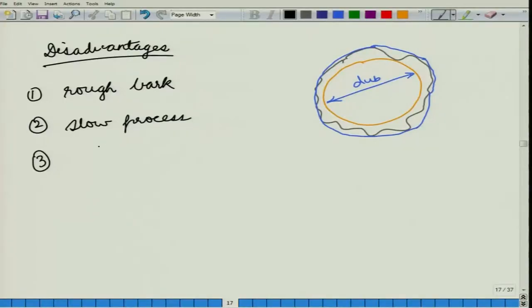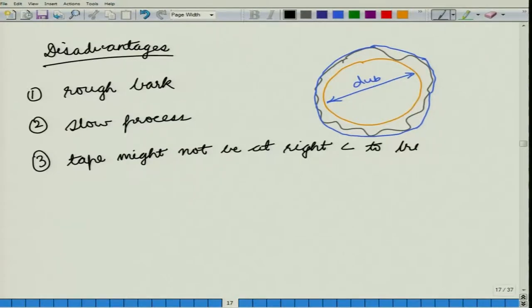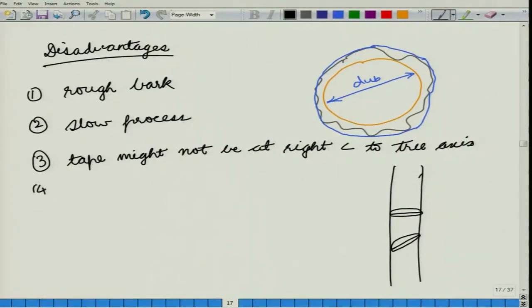The third disadvantage is that your tape might not be at right angles to the tree axis. It is very easy, in place of taking the girth of the correct circle, to take the girth of a tilted cross section, in which case you will be getting an increased reading. The fourth disadvantage concerns its elasticity and stretching — if your tape is already stretched, it will give you a reduced reading.